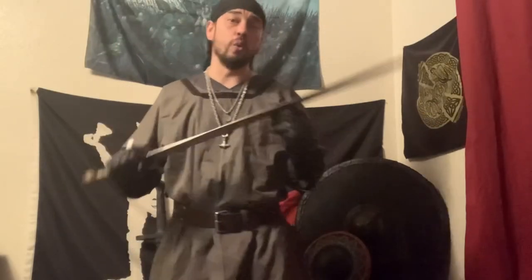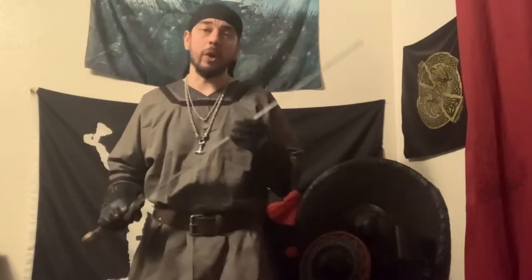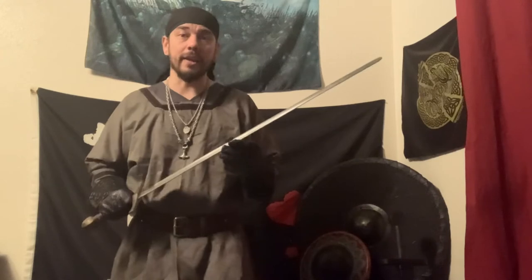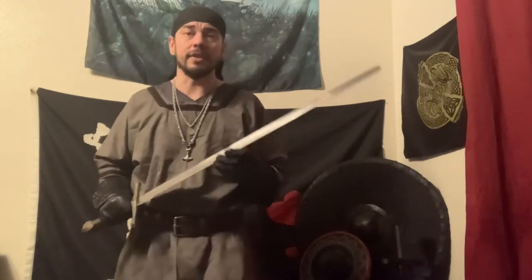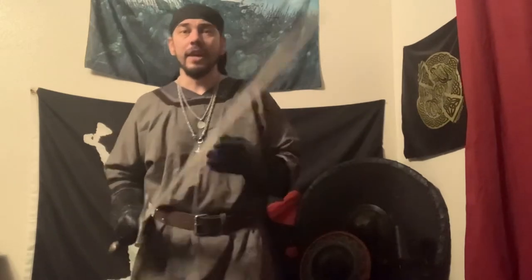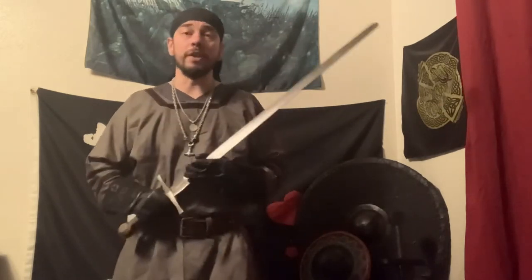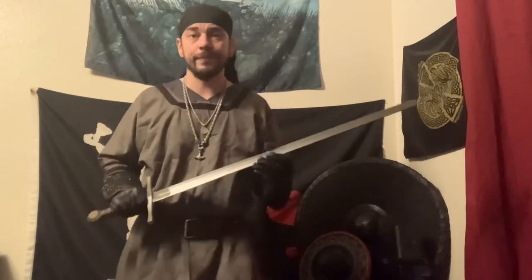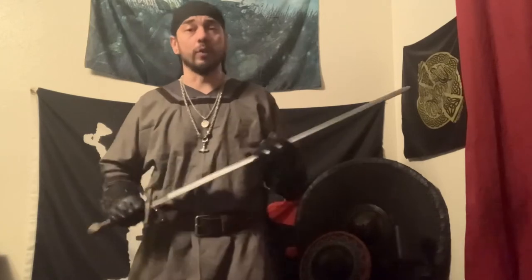Rebated steel is a whole new world to me, so bear with me on this one. Seen on the fields of Battle of the Nations, the Armored Combat League, and HEMA — those are just a few of the organizations I'm familiar with. The rebated steel is one to be reckoned with. Its construction is only second to swinging a live sharpened sword. With its narrow edges, though flat, it delivers brutal impact.